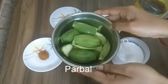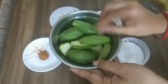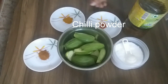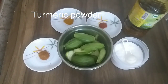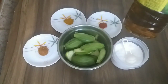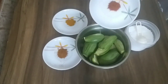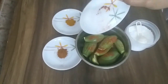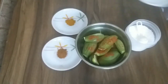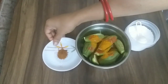I am going to prepare the ingredients. All these ingredients are engaging very well.